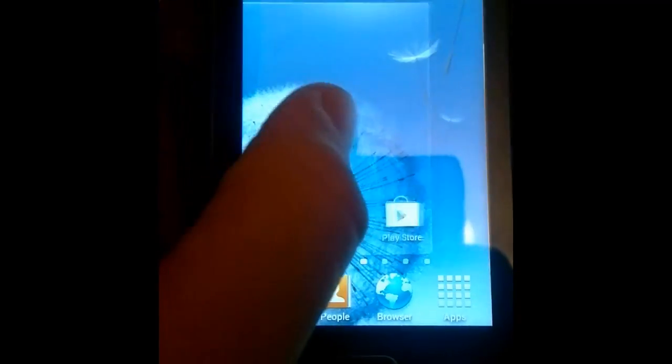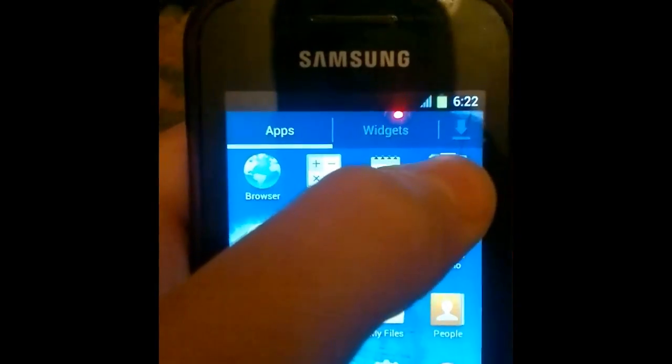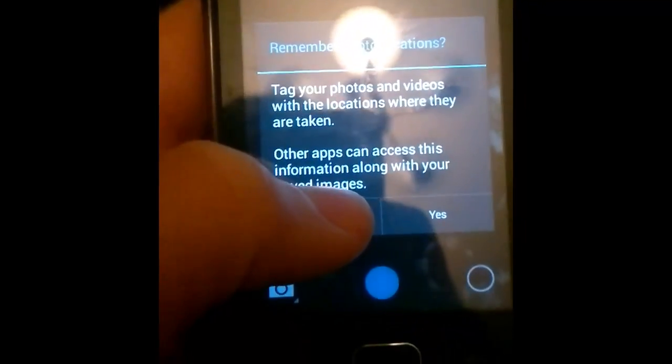As you can see, the ROM is so stable, fast, and smooth. I recommend it to all users. Thank you.